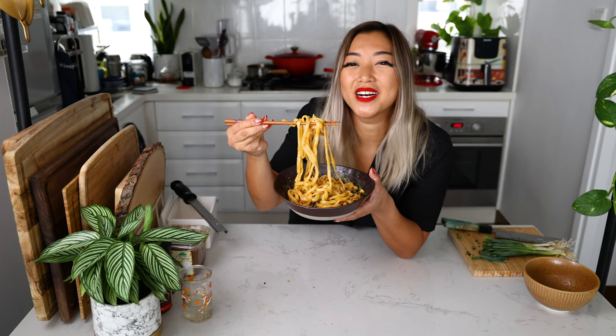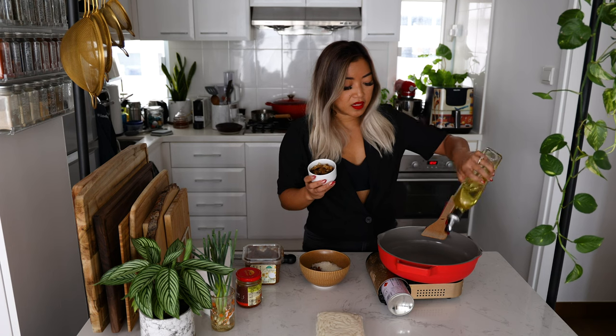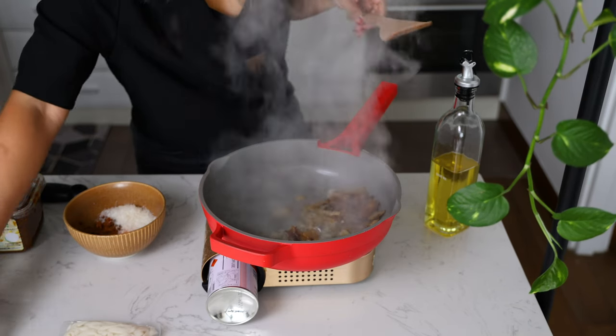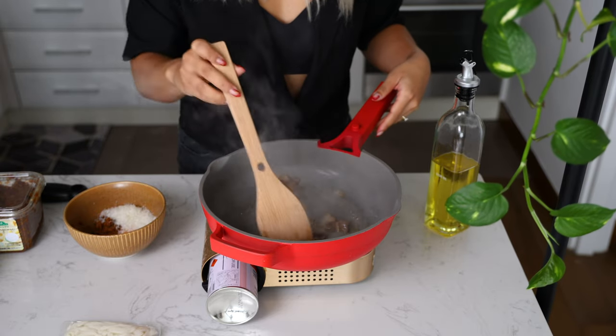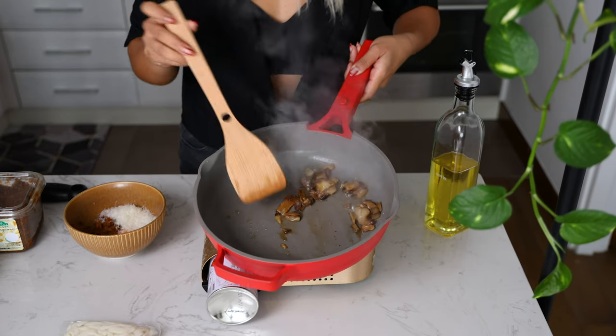Let's make umami bomb udon from my cookbook 'Indulgent Eats at Home.' First, let's cook our mushrooms since these take about five to seven minutes. What's great is that you can keep frozen mushrooms on hand in the freezer — they're always going to taste good since they're picked at their peak of freshness and add so much umami and flavor. We're just going to heat a little bit of olive oil and add our frozen mushrooms straight from frozen.